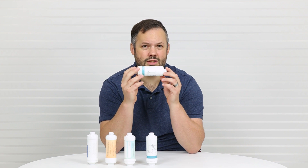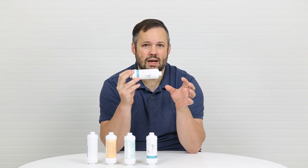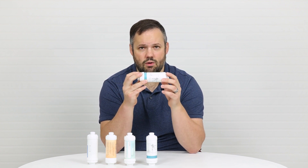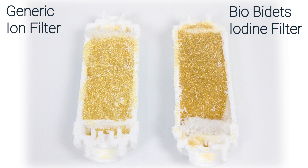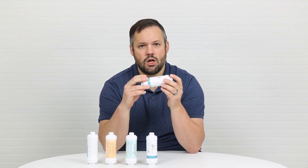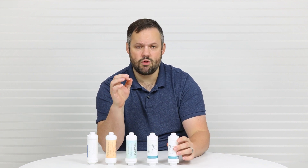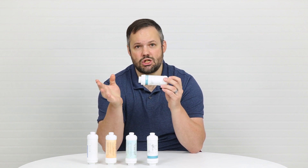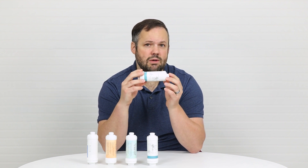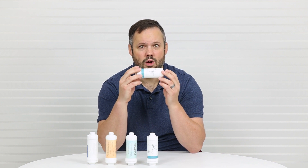This is what Bio Bidet calls their iodine filter. Now if it were an iodine filter, it would release trace amounts of iodine into the water to sterilize the water for the wash cycle. However, when we cut this filter open it looked surprisingly like the ion filter. Based on the research we've done, we believe their iodine filter is actually an ion filter — there was a miscommunication with the factory — and this is actually simply going to soften the water instead of adding trace amounts of iodine for sterilization.